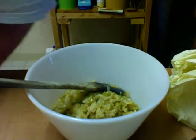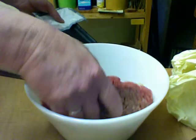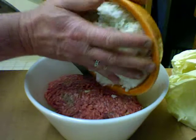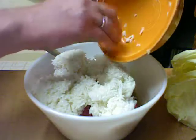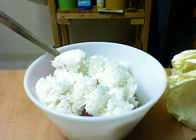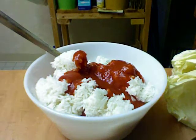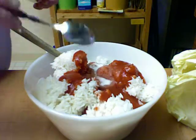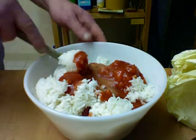We're going to add the ground beef and two cups of cooked white rice. I tasted the vegetables while they were cooking — they were a little bit salty, not too bad. I'm going to add some tomato sauce. I'm going to add a little bit more salt to compensate for the rice and the beef, and mix this all up.